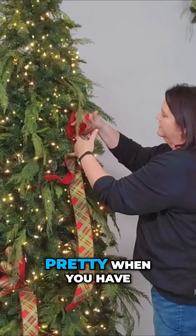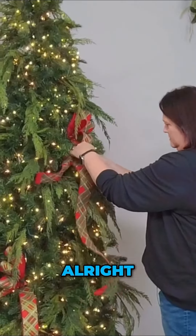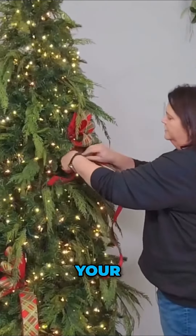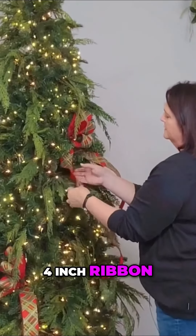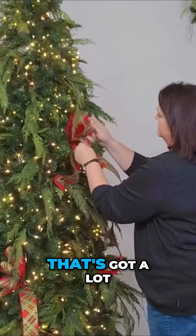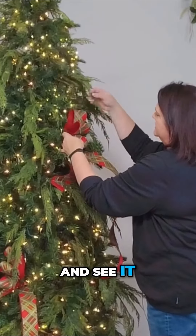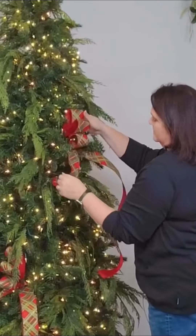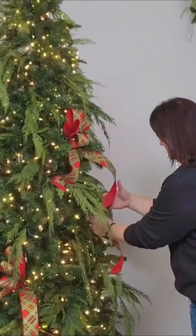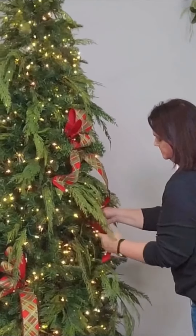This technique looks very pretty when you have a velvet ribbon as well. It will be a little trickier if you're going to do it with four inch ribbon, but it just depends if you have a very large tree with a lot of depth to it. And now this one we're just going to waterfall — have it cascade in and then out.